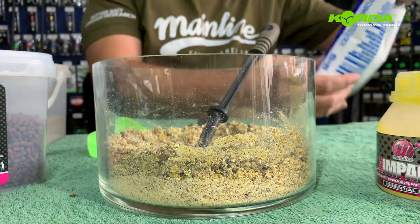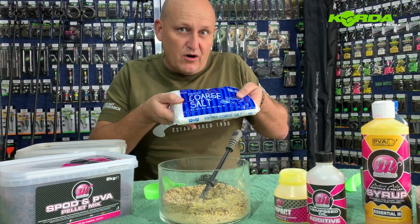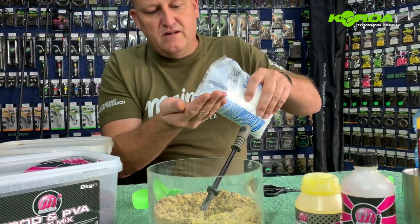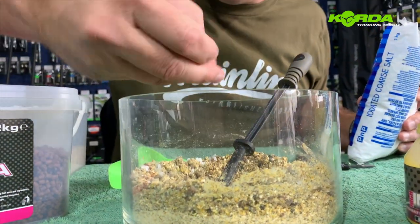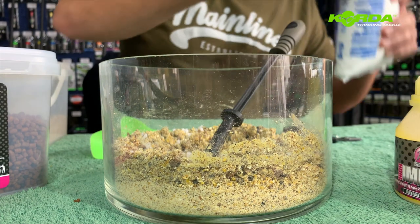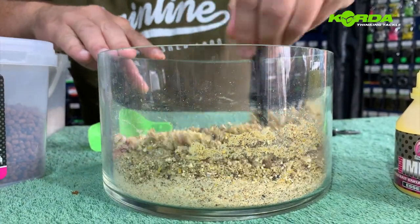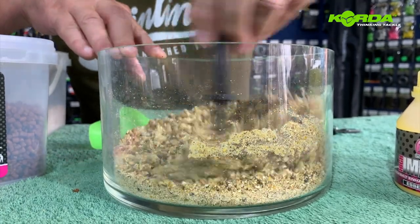Now, core salt — it's not just going inside my particles but it also goes inside my PVA mix. I'm going to take just a little bit of that and add it in. Let me just take the big pieces out first, and then continue mixing everything through.